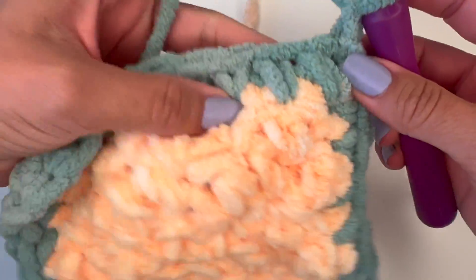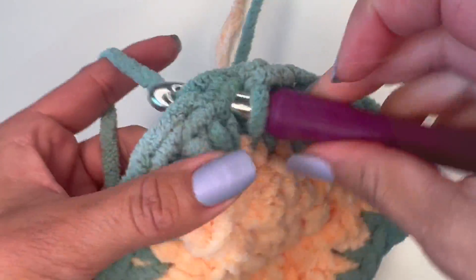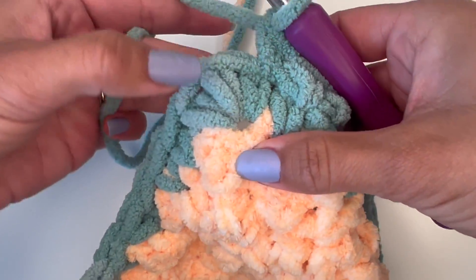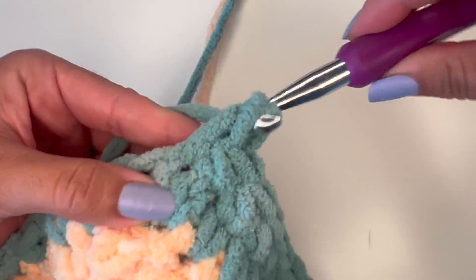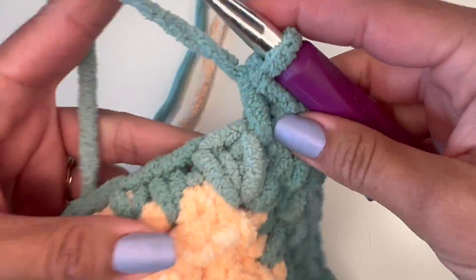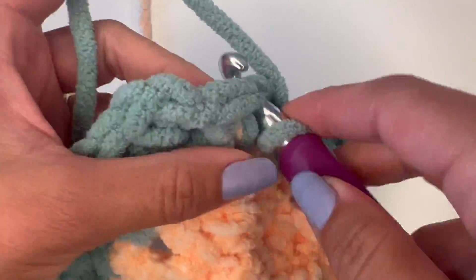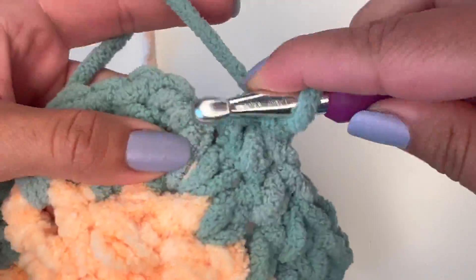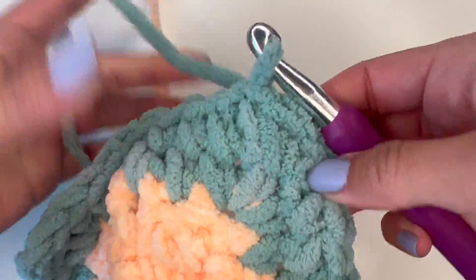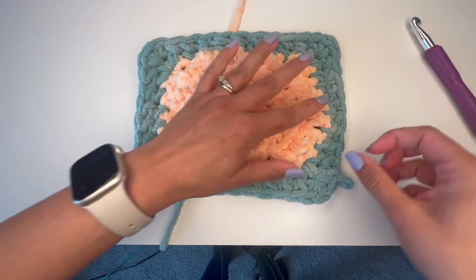For the next row, you're just going to do the same thing of single crochet all the way around. And in the corner sections where you had the three single crochets, you are going to put three single crochets in the middle of the three from the previous row. I like to make three lines of a border on my blankets. For demonstration purposes, I made it with this green yarn, but for the actual blanket, I made it with the same color yarn of the blanket so I can show you what it looks like completed.